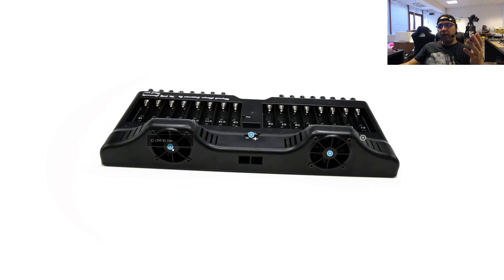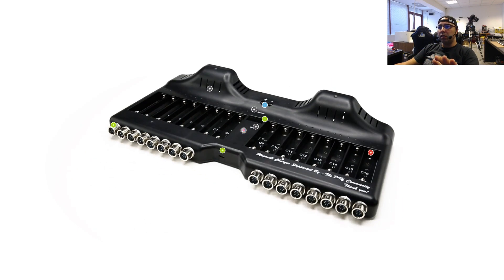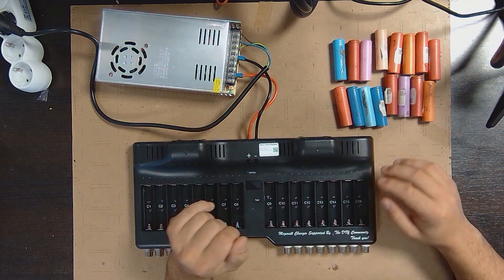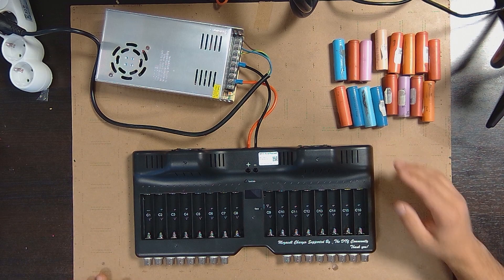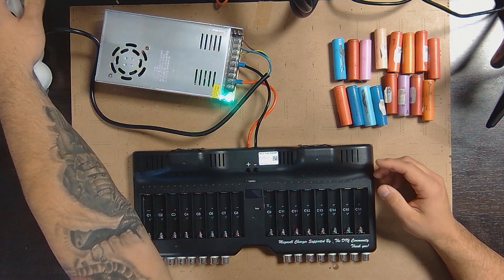On the back we have cooling fans — 12 CFM, 5-volt fans — and there's actually the ability to set 12-volt fans if you want in the future. Let me switch to the actual device now. I've already made the connections. In the professional version there's also reverse polarity protection to prevent accidents — I burned one board myself so I thought it was a good idea to include this in the professional version. Let me power on the device.